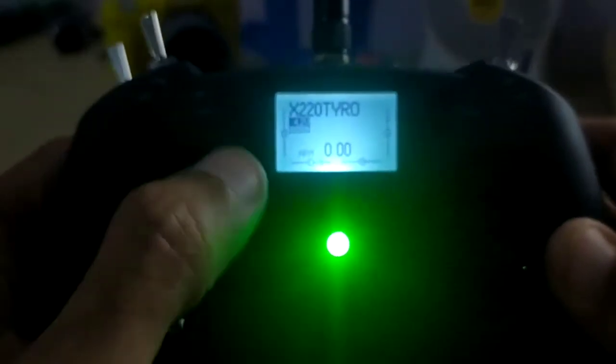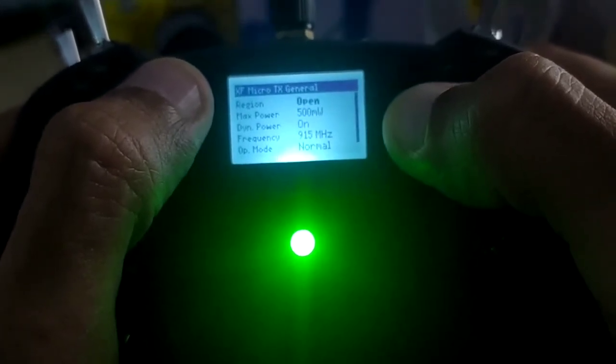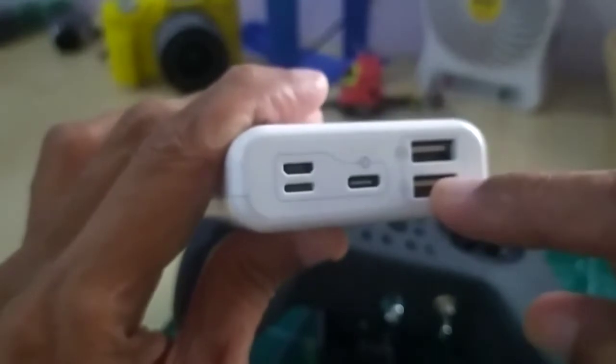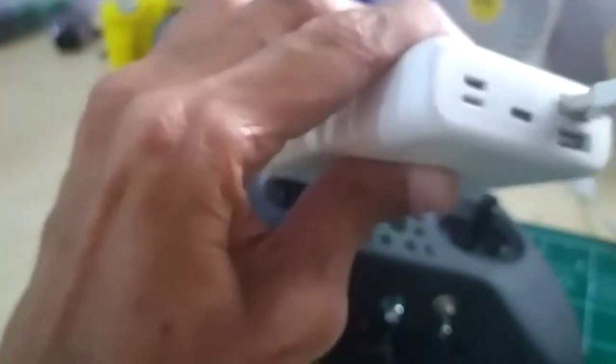Welcome to OpenTX. My TBS module — let me just power it on. Let's go to the system menu. As you can see right now, I've set my TBS Crossfire module at 500 milliwatts. So let's see what happens if I plug in the USB. I have here a power bank — it has two ports. I think the bottom USB port output is 1 amp, and the one on the top is 2.1 amps. I've tested it before, so let me just plug it in.